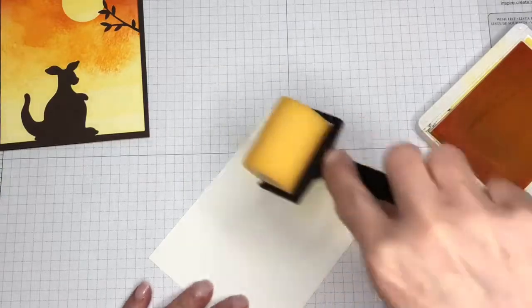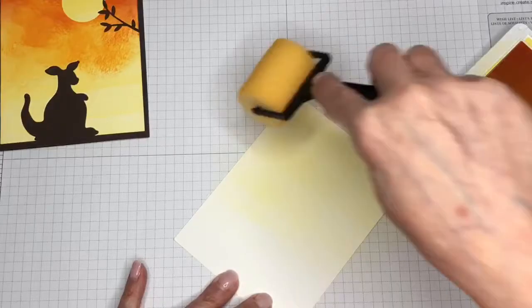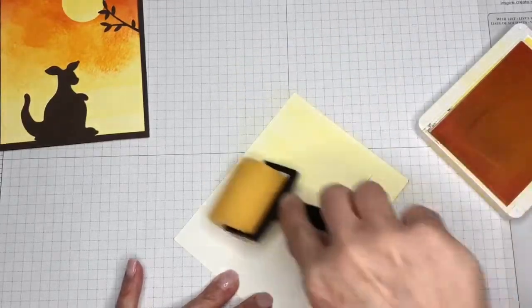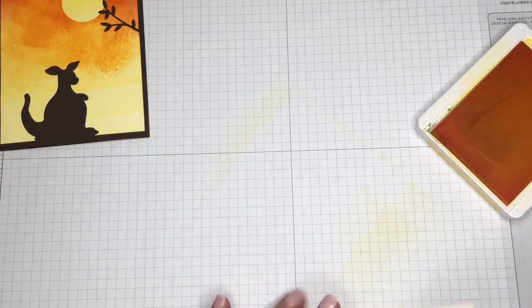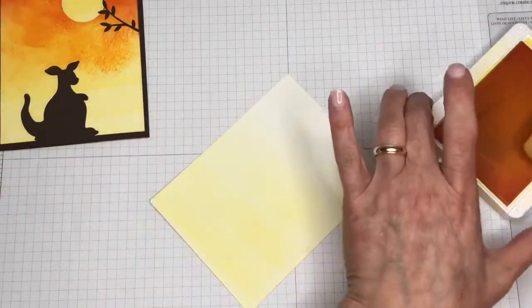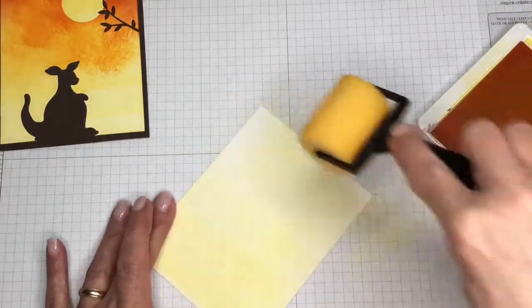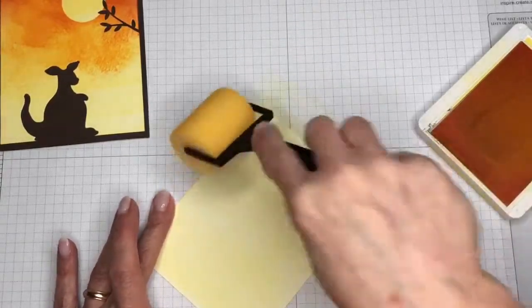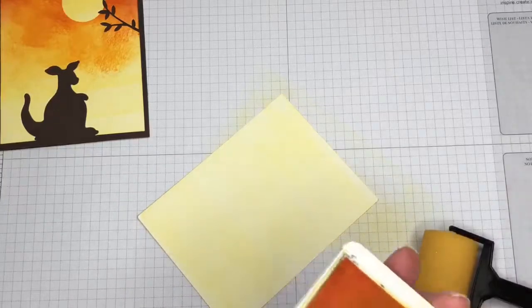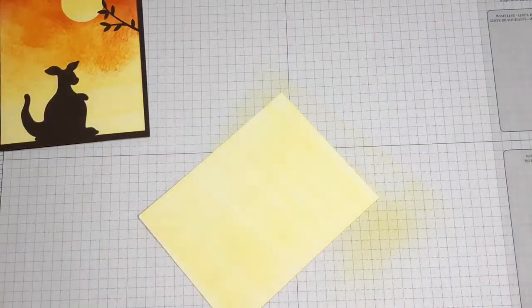Same thing when you're putting it on the cardstock — you just go in one direction. You want to put a pretty good layer. This Pineapple Punch is a fairly light yellow; it's very pretty. I'm just going to turn it over and do the other end and apply my color. That's all we're going to use that for — set it over here and get it out of the way.